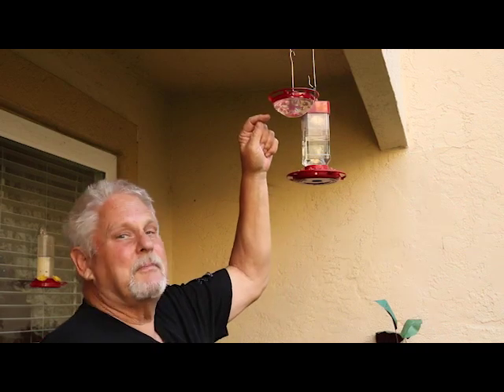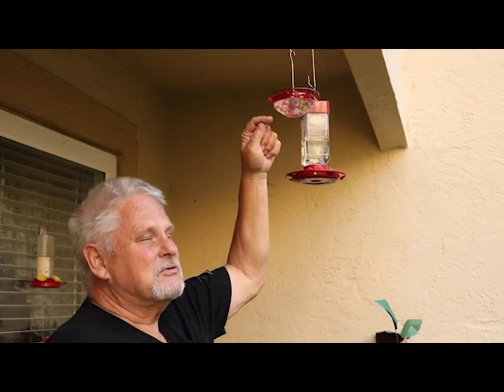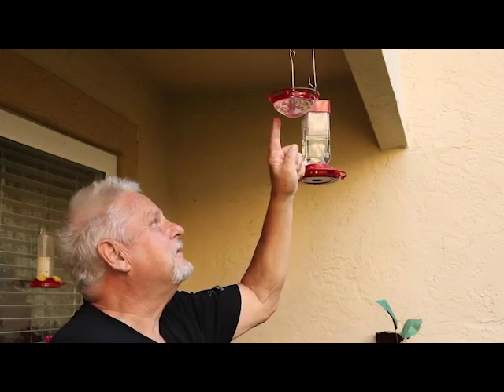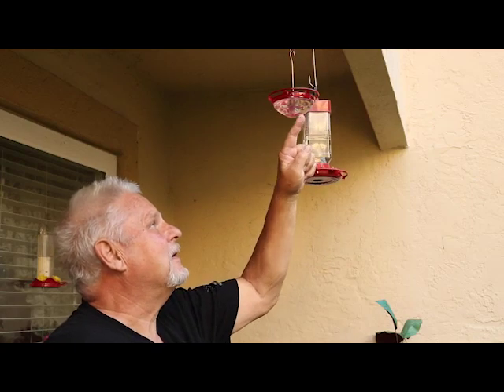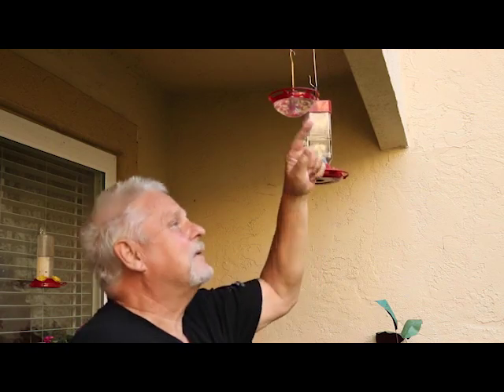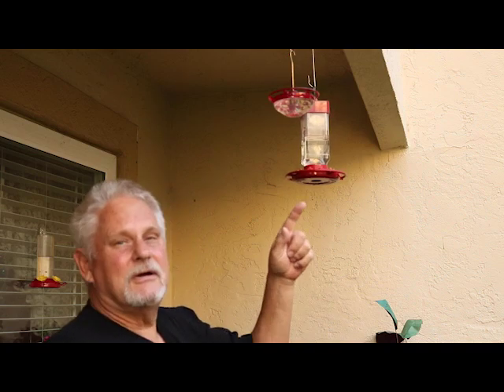The bees still came — when they finally arrived in early July they were still getting on the feeders more than we liked. A couple of things we did to mitigate that: we don't fill the feeders all the way to the top rim. If we keep it down maybe as much as a quarter inch, the hummers can still reach the nectar but the bees can't. Also be very careful not to have any nectar running down the sides, because even dried nectar will attract bees. It's important to carefully fill and clean the feeders and not let any nectar run down the side.